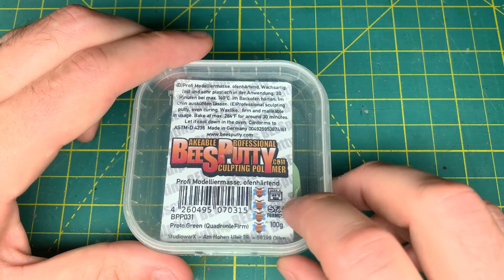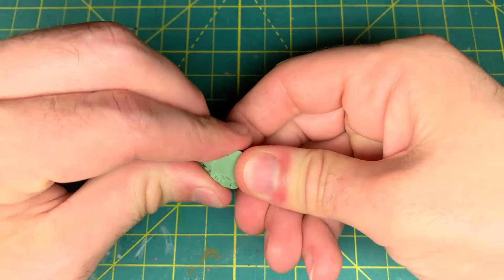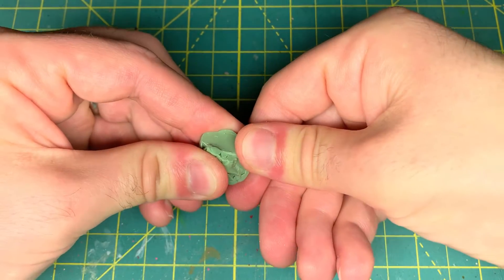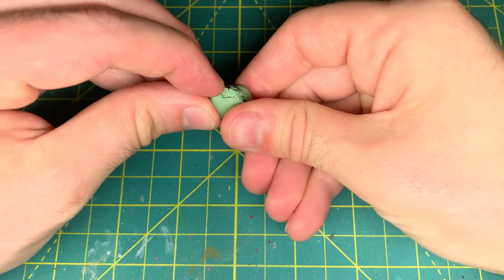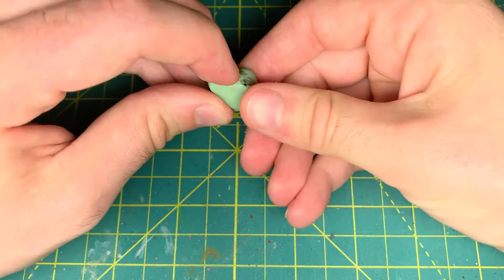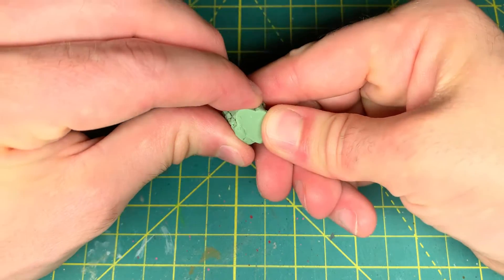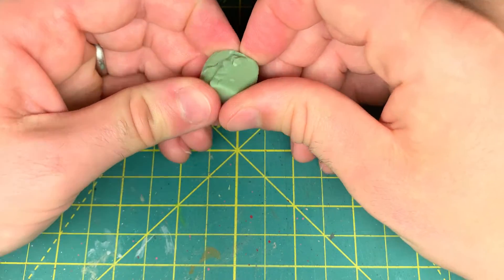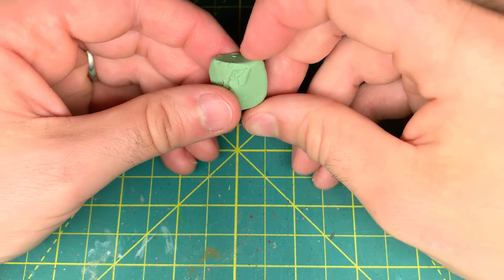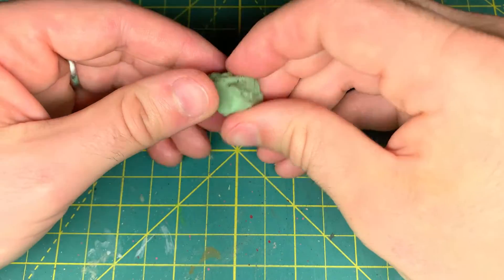Before I get into that, I'm going to show you a little bit of what we need to do to condition the clay. Here you can see I've broken off a chunk of the Bees Putty Quadruple Firm, and it is — I mean I can move it, but I'm pushing with quite a bit of force to manipulate it. One thing I never did with the Triple Firm was condition the clay. With this, it seems like a pretty substantial jump. So I'm going to condition it based on the recommendations from the creator Stefan himself — you can check out a link to his video — with some specific ways and a little more information about how he conditions it.